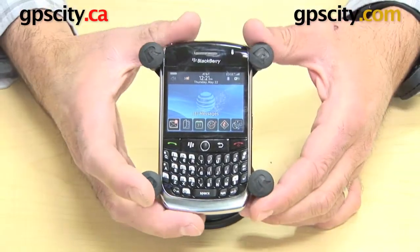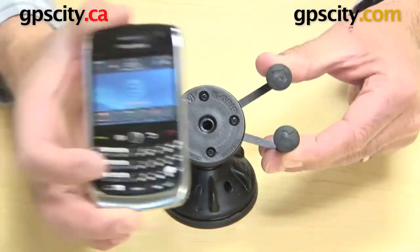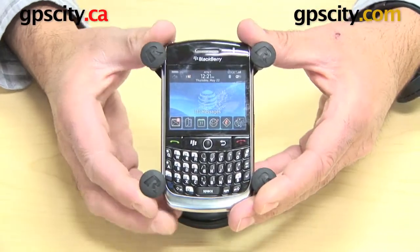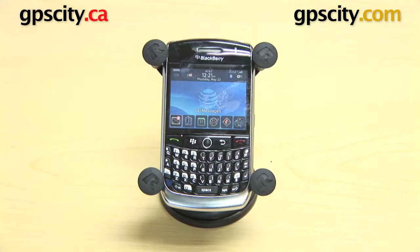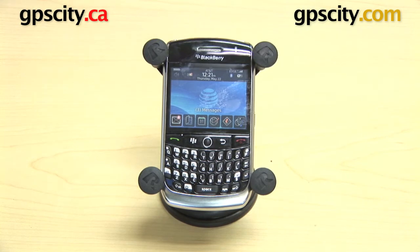You can also remove the phone by doing the opposite — squeezing the arms down and just letting them open and close relative to what you want it to do. So that's how the Ram-HOL-UN7 X-Grip holds the BlackBerry Curve 8900.